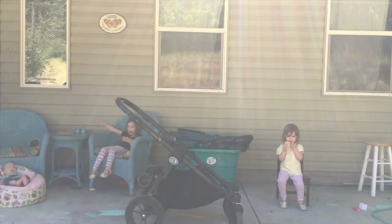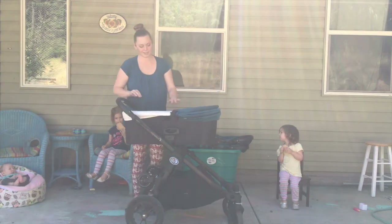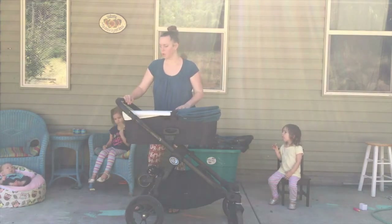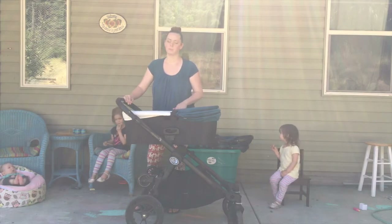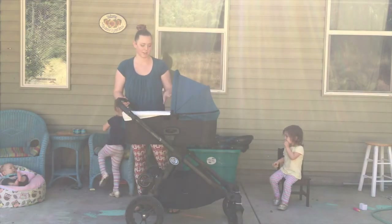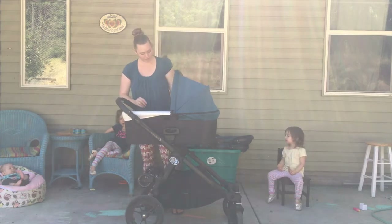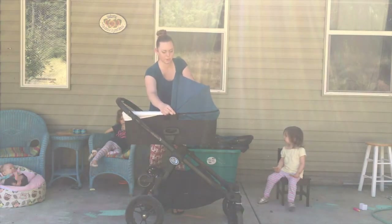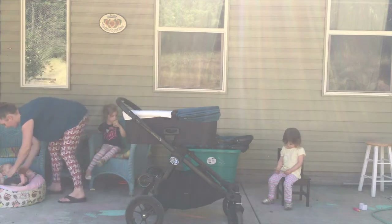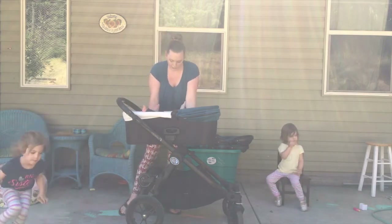You can also do the bassinet attachment. The bassinet is for babies who are not yet sitting up, and this is the premium pram — the higher end pram version of the bassinet. There is a less expensive version of the bassinet as well. I have a three-month-old; he is the size of a nine-month-old, and he fits pretty well in here.